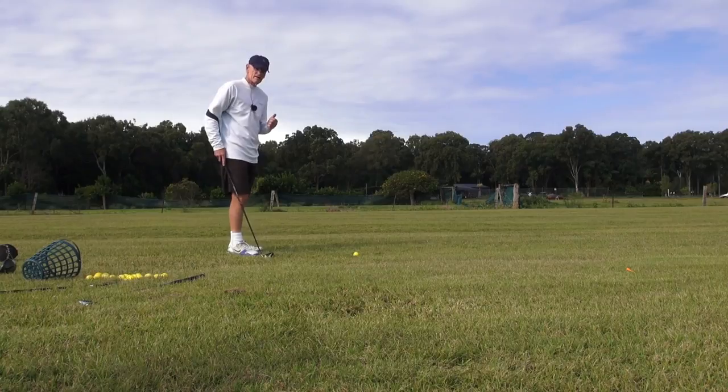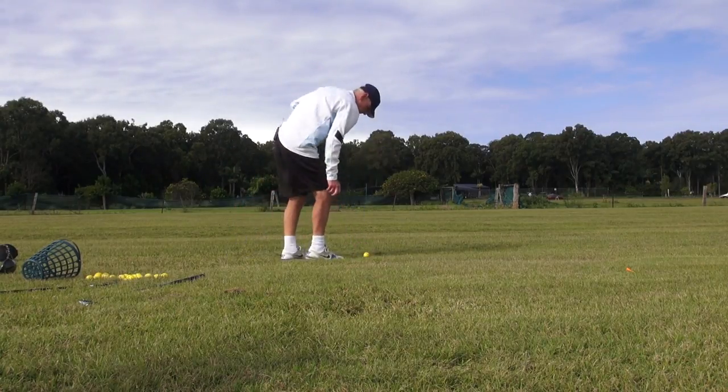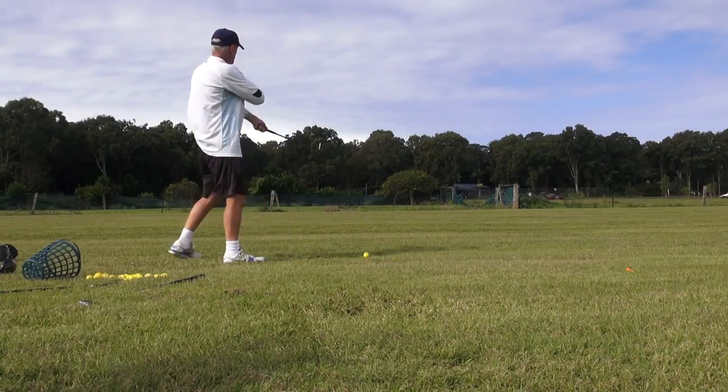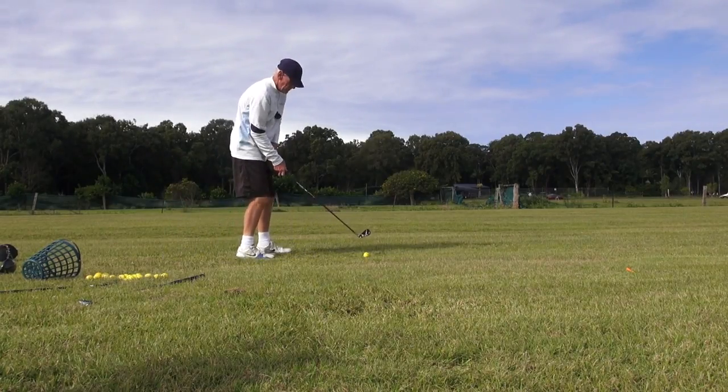And this is a strong three iron, very strong three iron. I don't know if you can see the ball flight. Really keep the back facing the target.